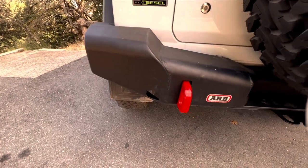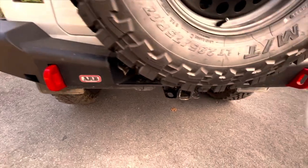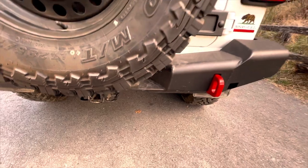Around the back of the Jeep is an ARB rear bumper with two massive red tow points and notches to fit the high-lift jack in. The tow points are solidly attached to the frame.